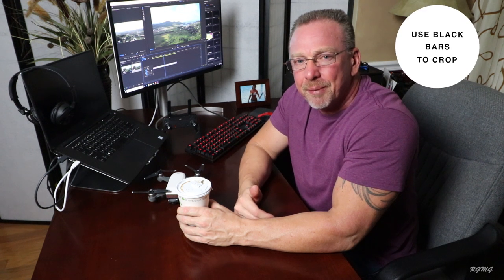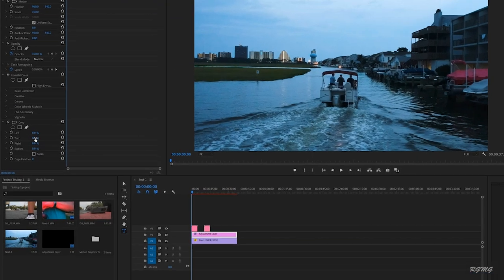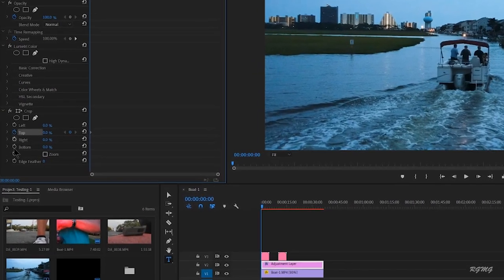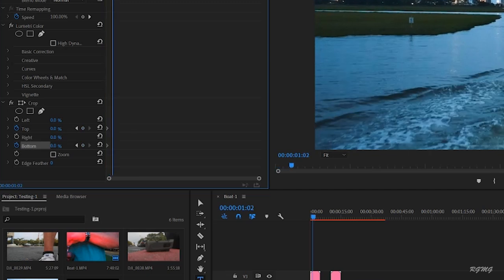Bonus tip: add some black bars to the top and bottom of your footage. You can do this by downloading a PNG file created in Photoshop, or the way I do it is by adding these to my adjustment layers using the Crop feature, then changing the top setting from its default value to eight, and doing the same to the bottom — giving it a value of eight as well.